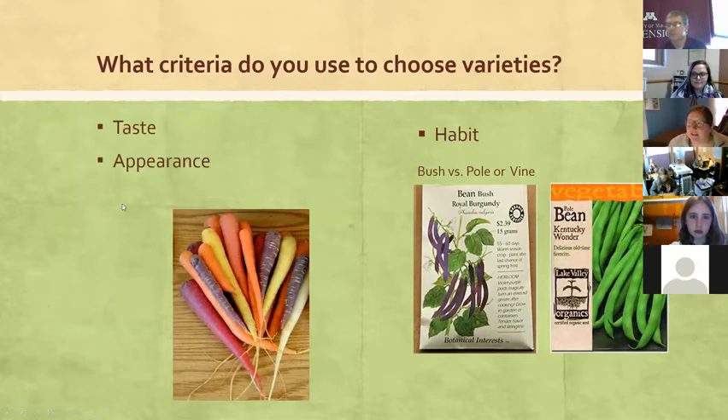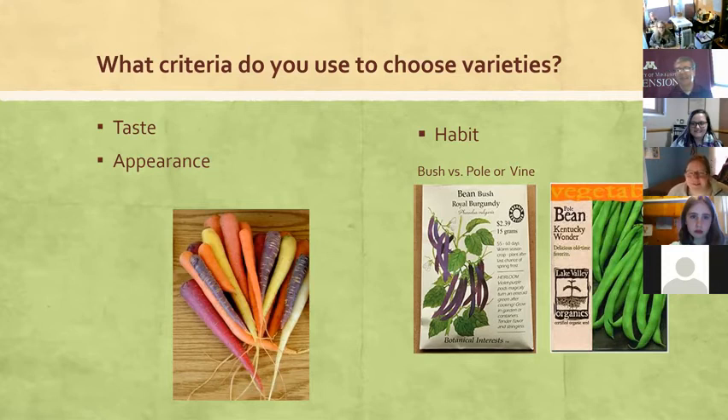When thinking about what criteria to use to choose varieties, taste and appearance are big ones. I love rainbow-colored everything — rainbow carrots, rainbow chard, crazy-looking tomatoes of every size, shape, and color. I want to grow things that appeal to me and taste really good. Last year my son and I grew dragon tongue green beans — they're a yellow green bean with little purple flecks, so beautiful, and they really taste good. We've been missing those this winter and can't wait to grow more next summer.